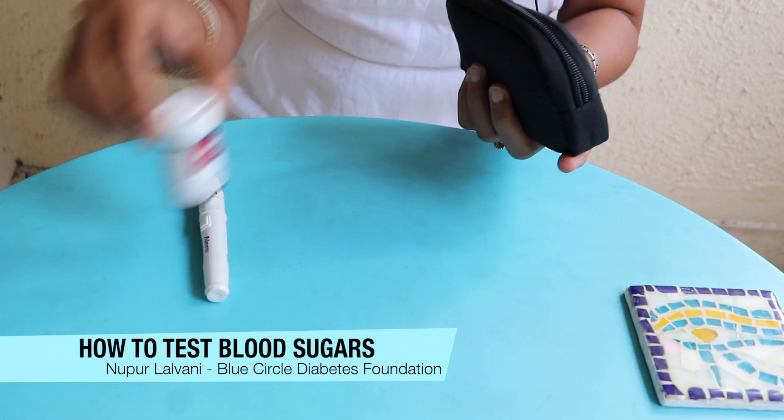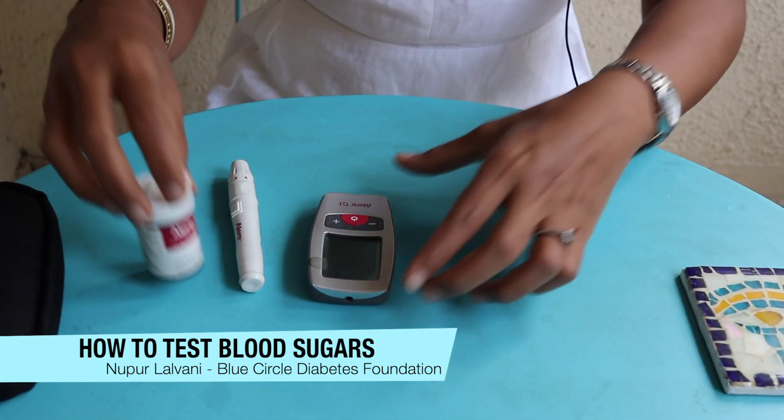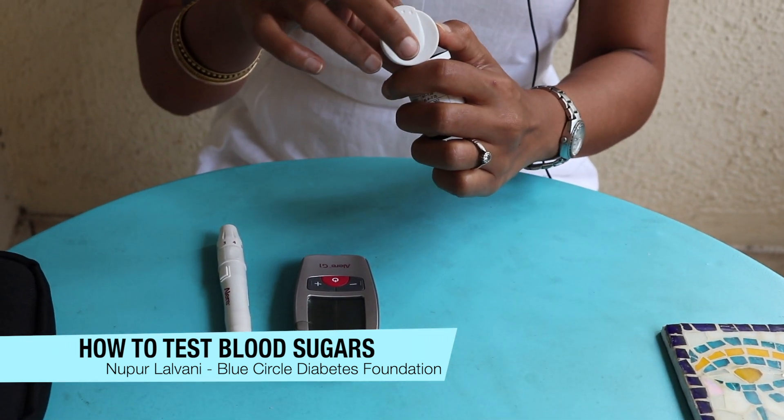That's my lancing device, these are the test strips, and here's my glucometer. Now whichever company you may use, you'll find these things in common.